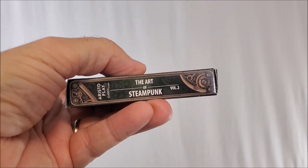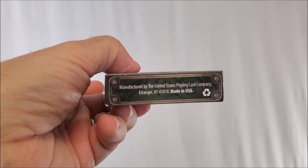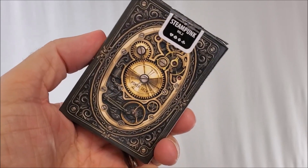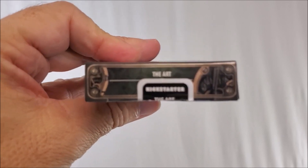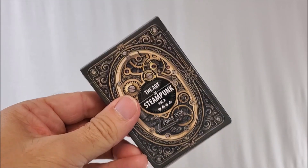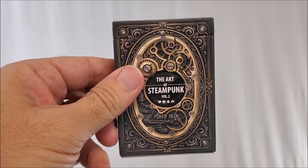If you don't know what steampunk is, steampunk is a hybrid genre. Aside from being part science fiction, it also incorporates other elements from horror and fantasy and alternative history into it. That's everything I can show you with the tuck case — let's break it open and look at the cards.